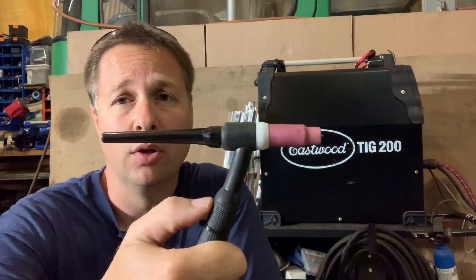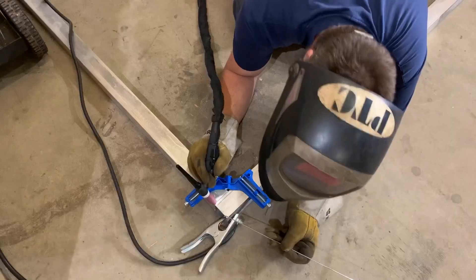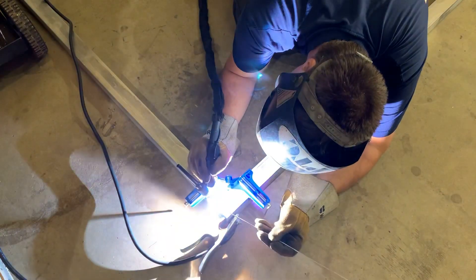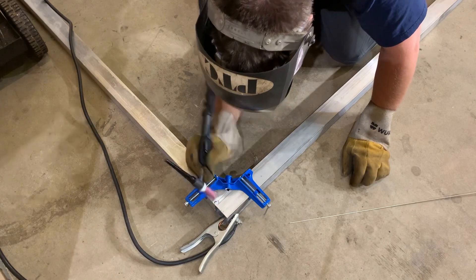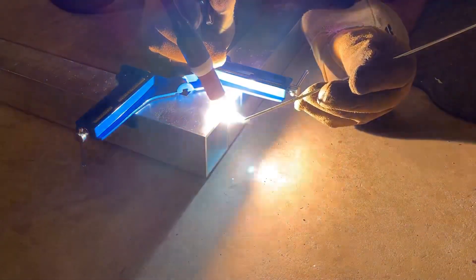There is a third way, which I don't currently have, and that is a thumb control — as you slide your thumb along a wheel or belt the amperage increases and decreases the same way as with the foot pedal. To start, I'm placing a small tack weld in each corner. After this and after every weld I make, I'll be checking to make sure the frame is still square. To speed this up I've actually drawn corner marks on my shop floor.